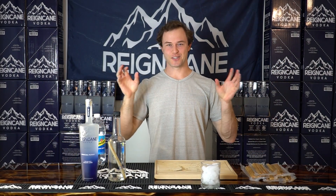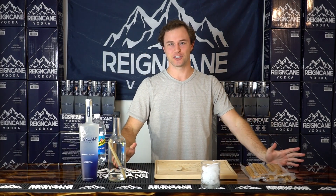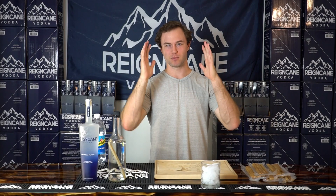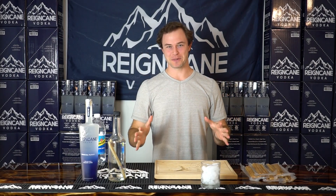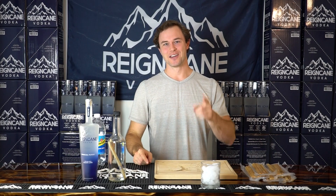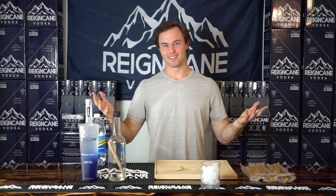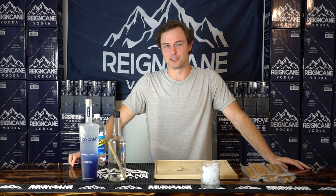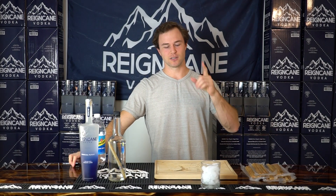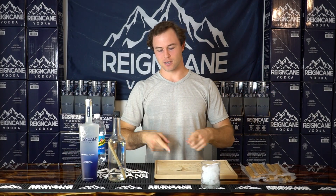Ladies and gentlemen, welcome back to Weekend with Rain Cane. I know this is not the typical set that I usually shoot these videos on. I usually do it in my kitchen, but I wanted to mix it up. Please let me know what you think. It's already been vetoed by everybody on the team that I should be back in the kitchen, but I still wanted to mix things up and give it to you guys to ultimately decide — should I shoot the videos in the kitchen or in this Rain Cane setup? You decide.